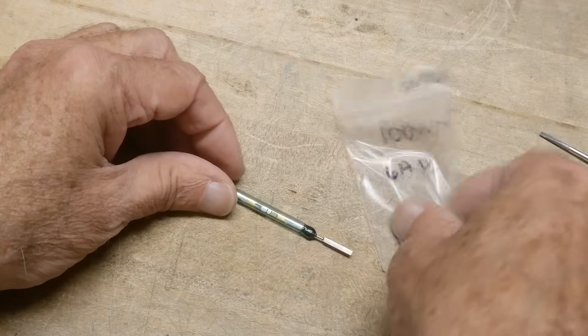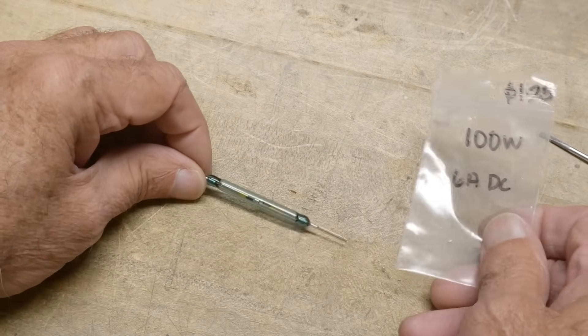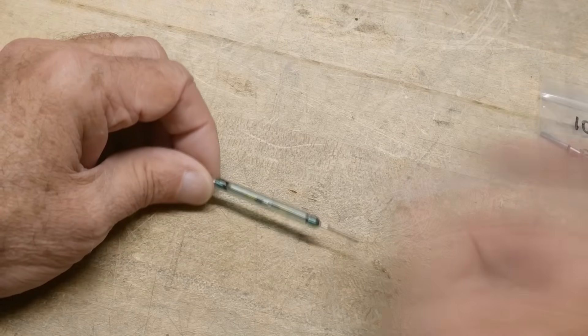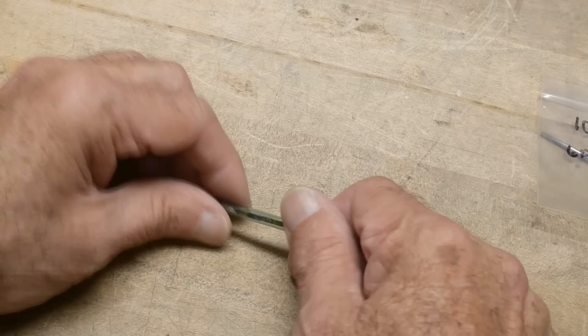So the bag that it was in said it was rated 100 watts, 6 amps. Should we test it? Should we see that?